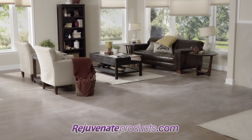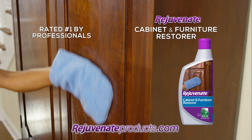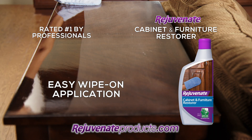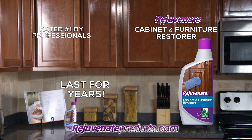Home restoration takes time and money, so don't renovate, rejuvenate. Rejuvenate's cabinet and furniture restorer renews your sealed wood surfaces in just a few easy wipe-on applications, making them look brand new with a protective shine that lasts for years.